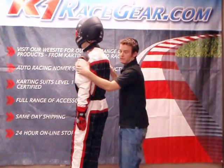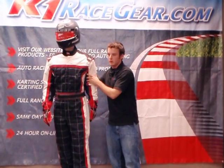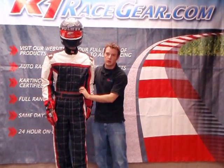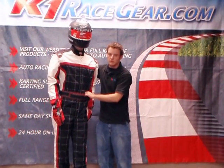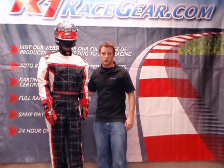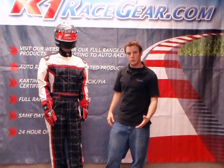Those are the three differences between the Level 2 and the Level 1 kart suit. You're probably asking, why would I pick a Level 2 over a Level 1? Well, if you find yourself racing every weekend and you're racing a full season, you'd probably be better off with a Level 2 suit because it's going to be more durable and last you longer than a Level 1. If you're just getting into karting and don't have a full commitment to the sport, a Level 1 suit is a lot better for you.